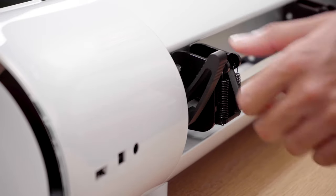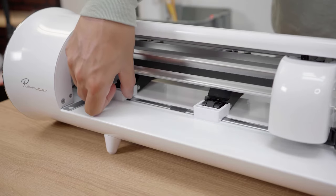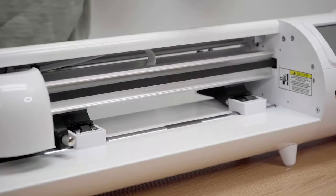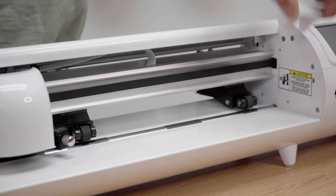Remember to remove the white protective clips from your machine to avoid any issues upon startup. To do this, simply put the main pinch lever in the open position by pressing down. Once complete, you will now be able to remove the white protective clips that protect your new machine during shipment.